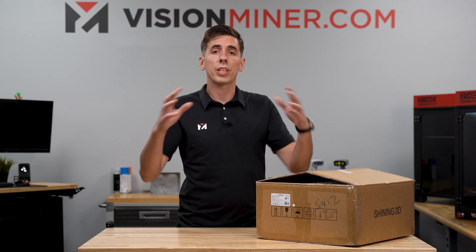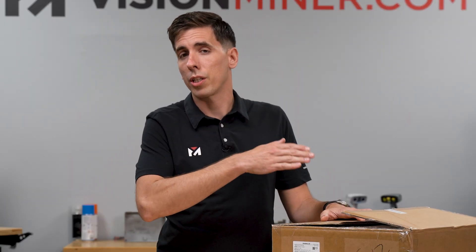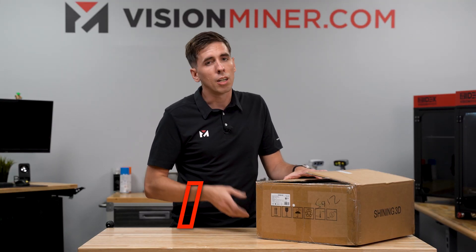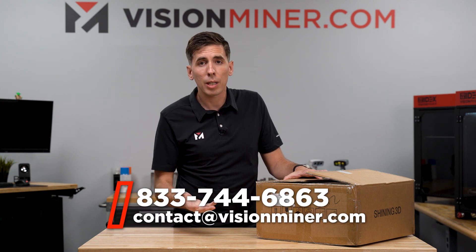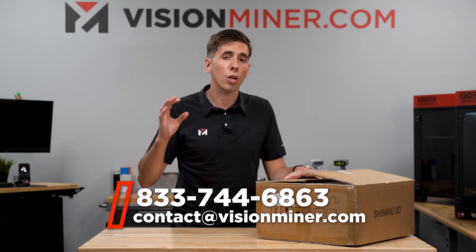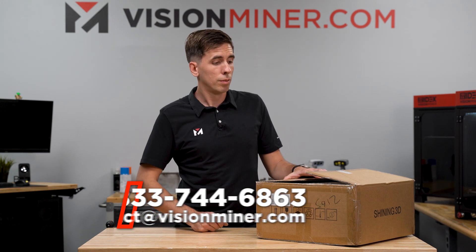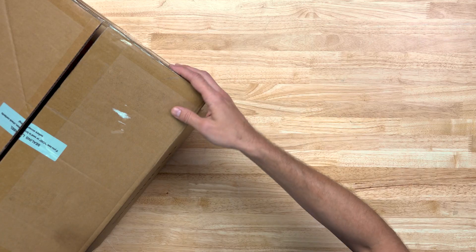If you want to see all the scanners in our lineup, you can go to visionminer.com/scanners. This is how we make our living, so we really appreciate when you purchase from us, as we make all this content to show and inform you on exactly what you're going to buy before you buy, because you want to make sure you're getting the right equipment. Give us a call or shoot us an email if you still need more information — we're always here to help you pick the right equipment for your business. So on that note, let's get into the unboxing.